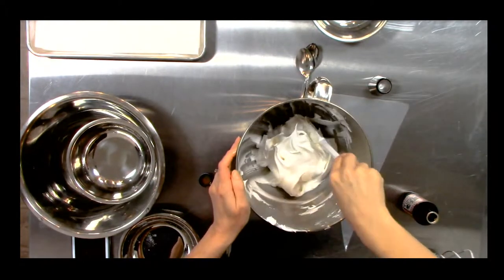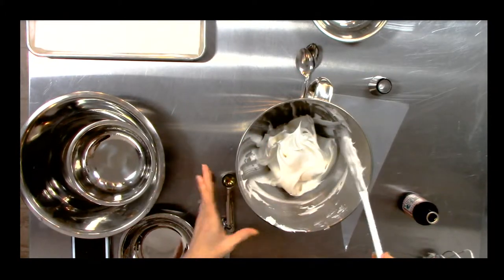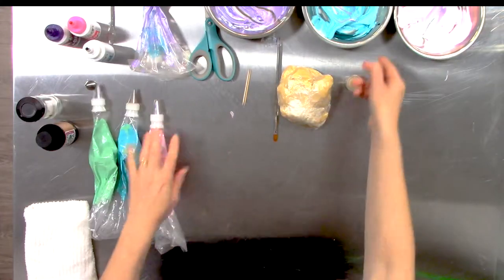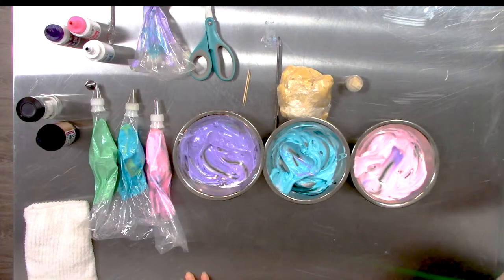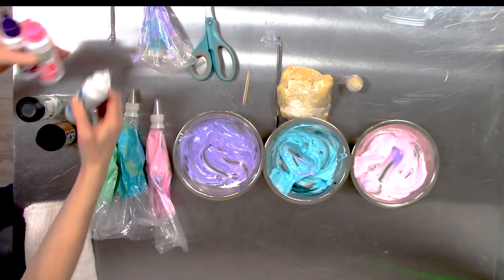Now, if you're not going to use it right away, put a piece of plastic wrap over it so it doesn't form a skin. We're getting ready to separate it out into three bowls so we can get our beautiful unicorn colors. I have three bowls already set out, and I'm going to pass the meringue over. We have deep purple, pinkalicious, and breakfast blue.